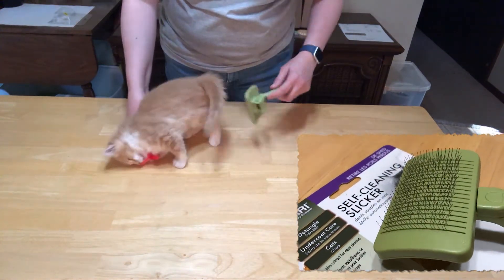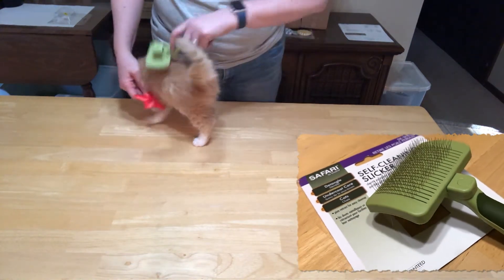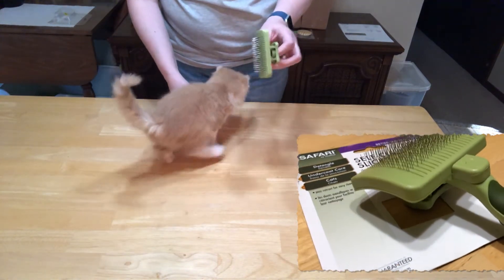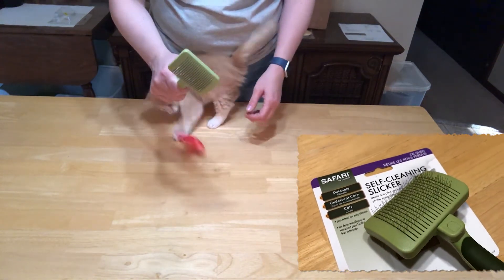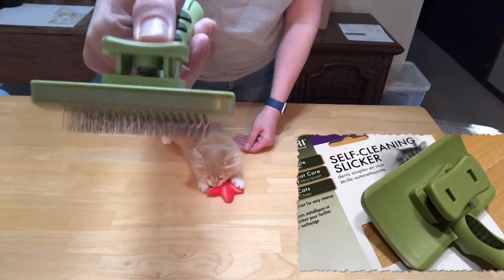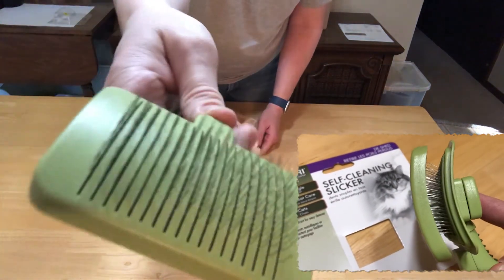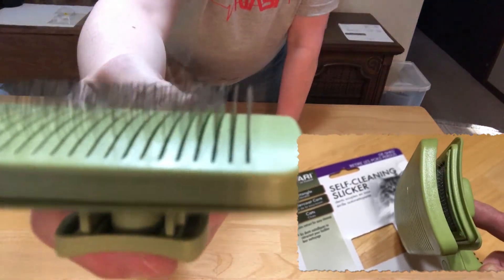It does a great job smoothing the hair, so that's good. She doesn't have a ton of hair loss yet, but I'm sure once she does, that brush will show up a lot more. It looks like there's a little push button on the back here that will release the hair so you can get it out. She's not really long-haired yet — you can see a little bit in there.